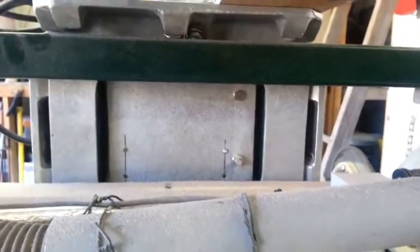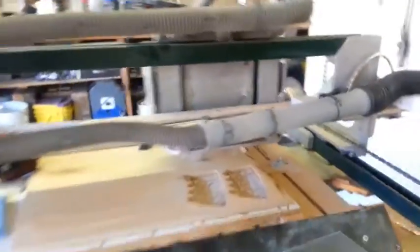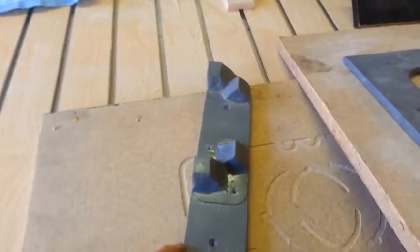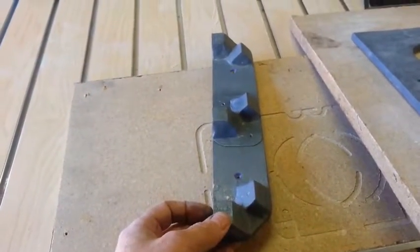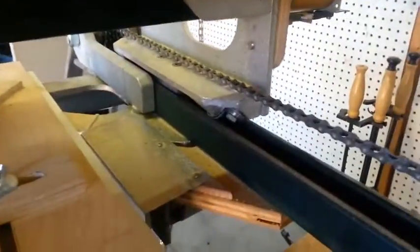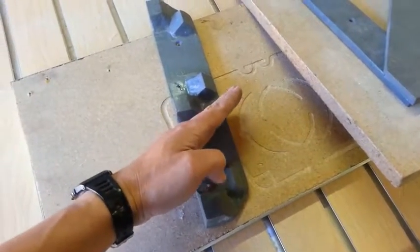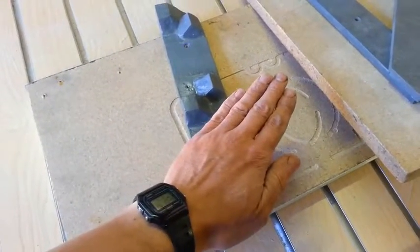For reasons that are a little too complicated to explain at the moment — maybe I'll figure out a way to describe that situation — this pattern was used four times: two for the Y-axis slides and two for the X-axis. I made two of these and then simply cut off this part right here, so I have a shorter version for the Z-axis, which is right there.